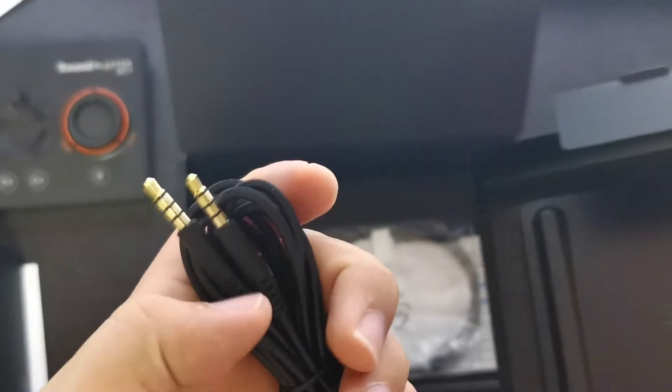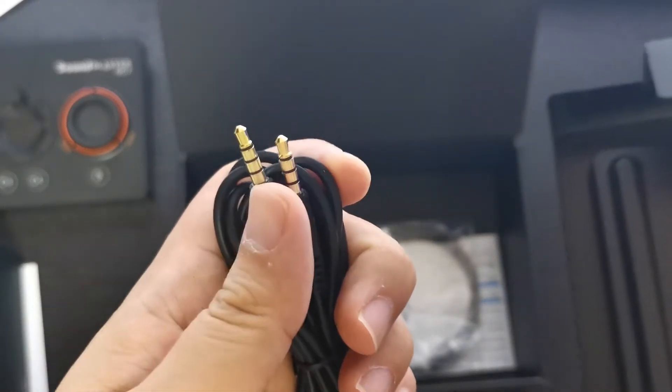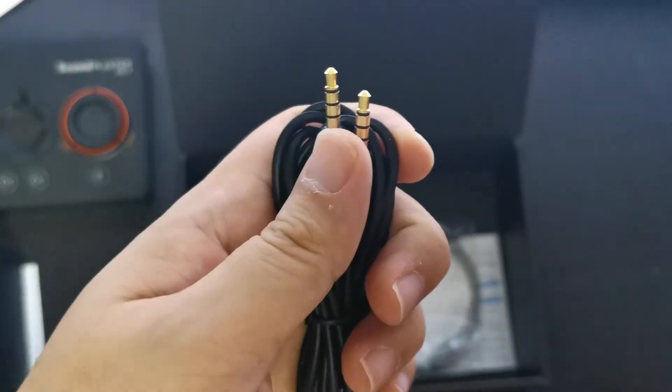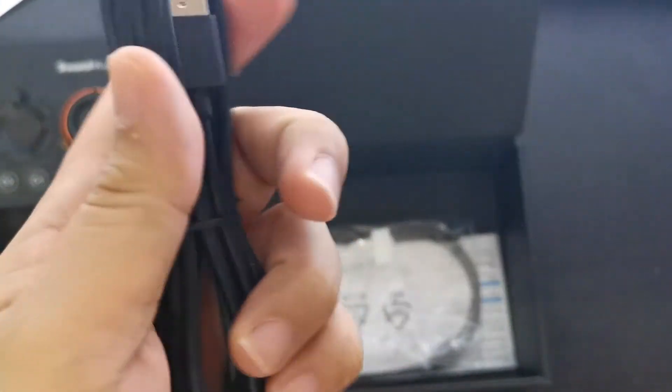Here are some cables. There's a headphone cable — I believe it's a single cable for both mic and audio, a four-pole cable if I'm not wrong. And of course a USB-C to USB-A cable.